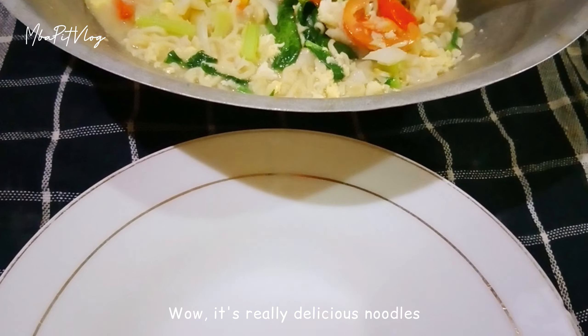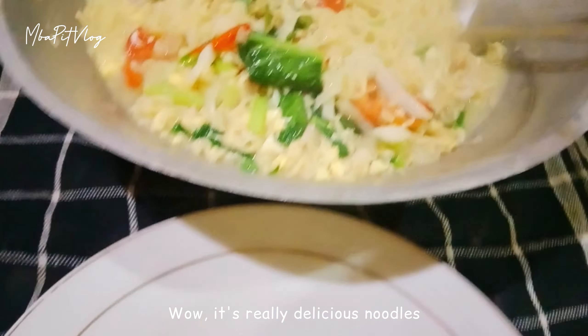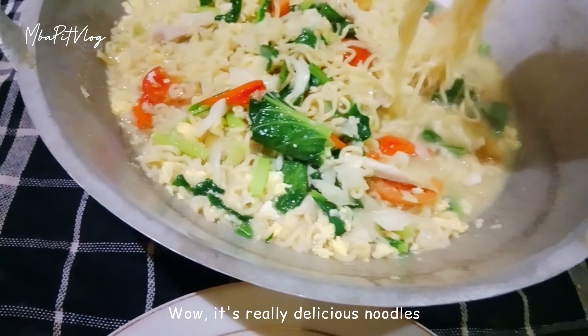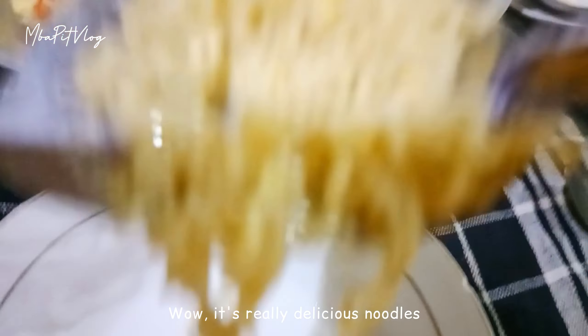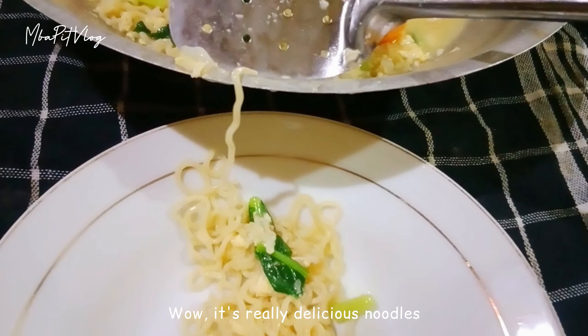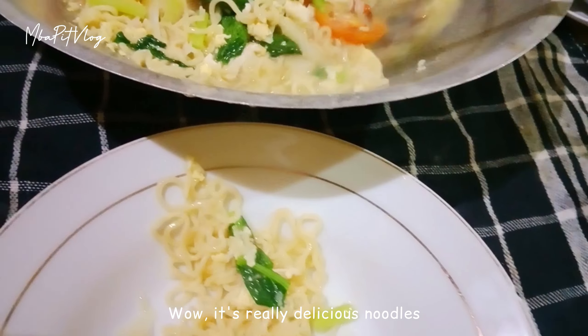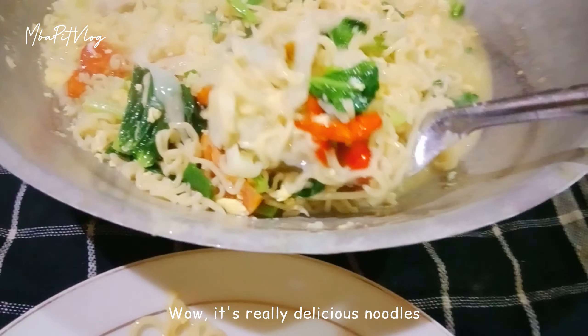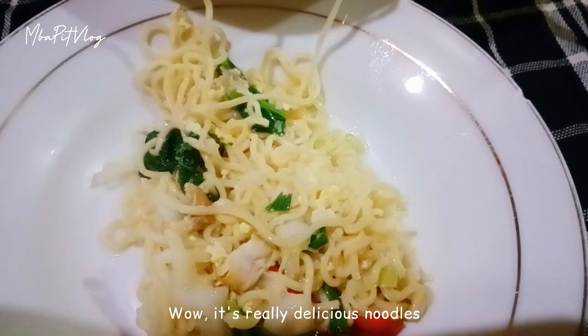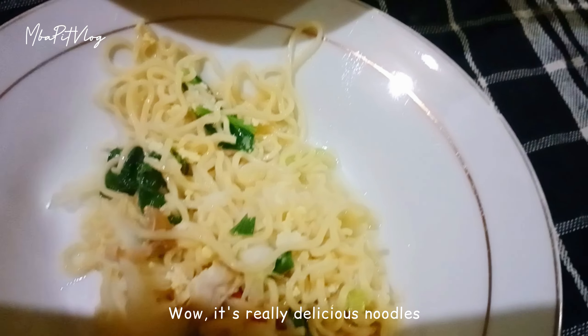Nah, ini mie godok jawa buatan mbak Bid udah jadi ya guys. Ini wangi banget guys, dan aromanya bikin perut keroncongan ya guys. Mbak Bid udah gak sabar pengen icip-icip. Langsung aja kita sajikan mie godok jawa buatan mbak Bid ya guys.